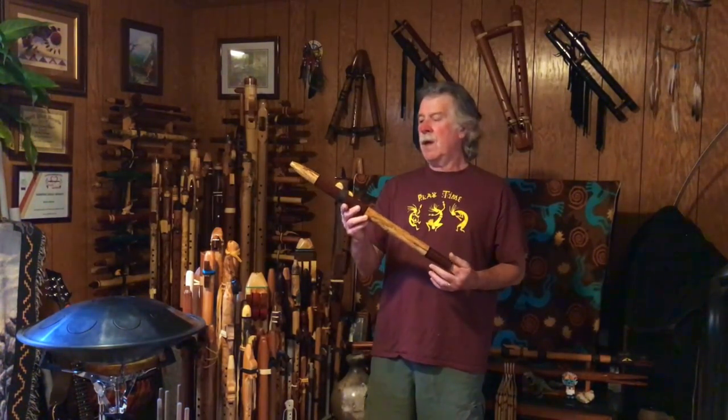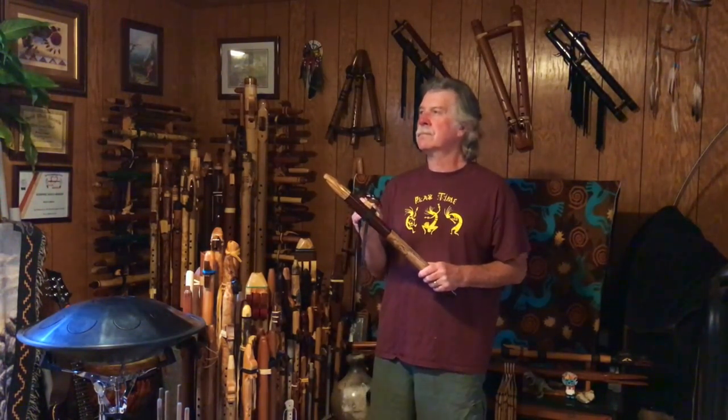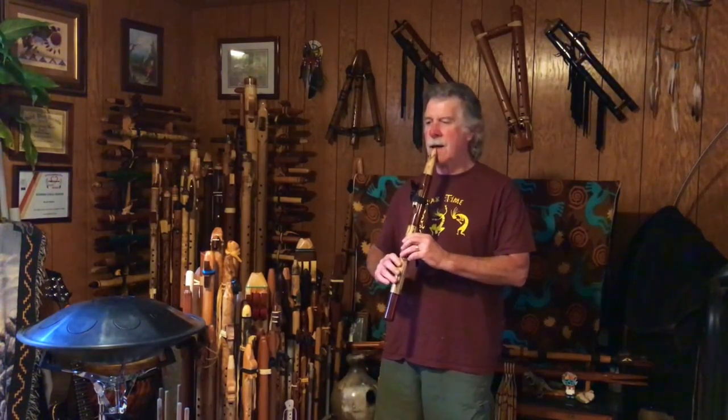Sweet, sweet voice. It has a little tiny bit of what I've heard some people call a rasp, or a very, very slight buzz, but mostly a very nice clear voice, nice and clean sounding.